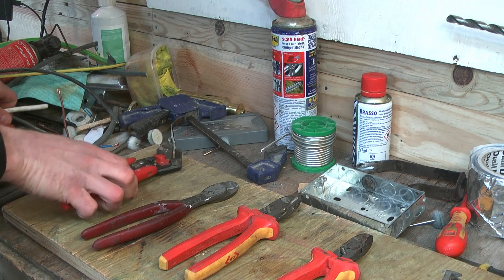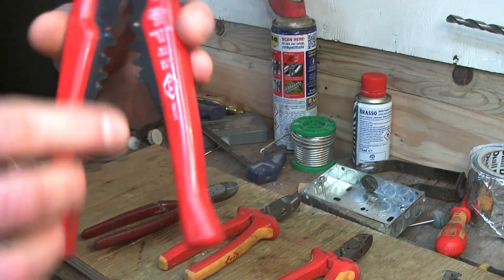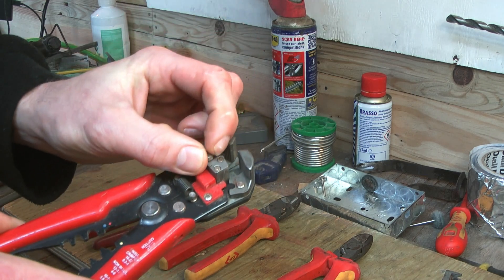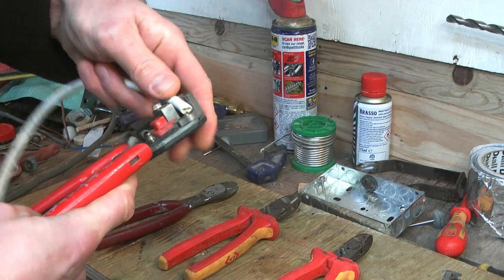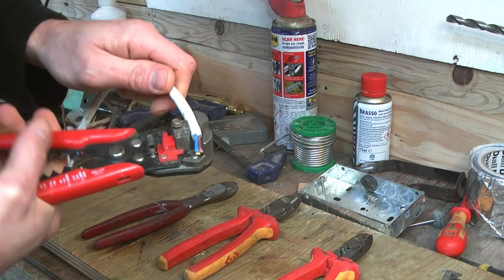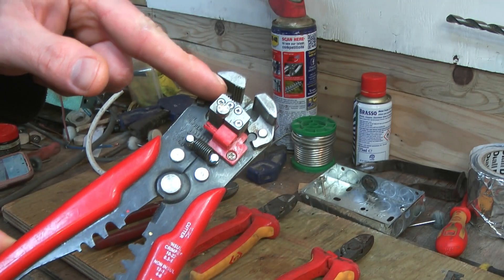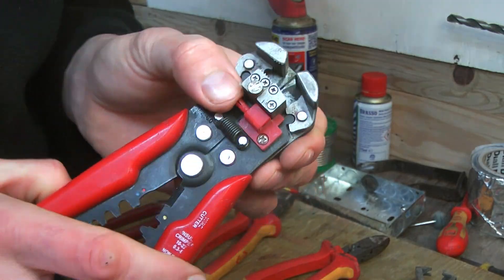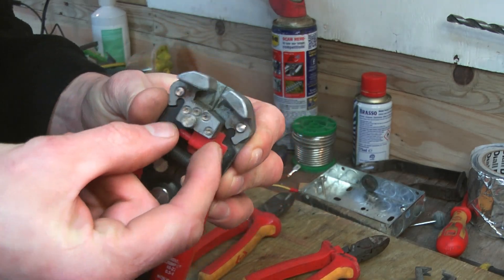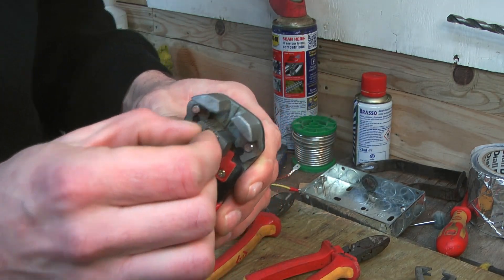Next up we have these Inspector Gadget-looking contraptions — another CK special — automatic wire strippers. These bad boys are like the Swiss Army knife for sparkies. They're great for flex cable and price work, saving you time, which means less grafting, more tea drinking, and an early finish if the boss ain't on site. They're more for technician-oriented sparkies who like their tools to have plenty of features. Up top you've got the cable stripping function, complete with a depth gauge that literally no one ever uses. They do have a limit on cable size when it comes to stripping, but the pressure can be increased or decreased by turning this tiny knob.